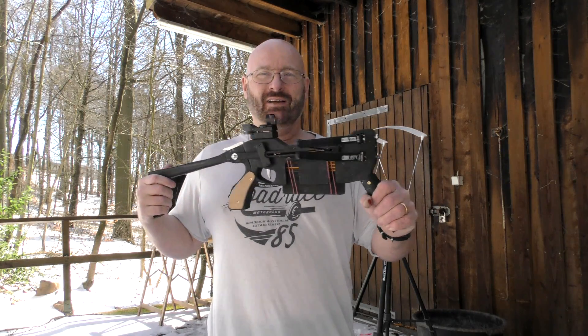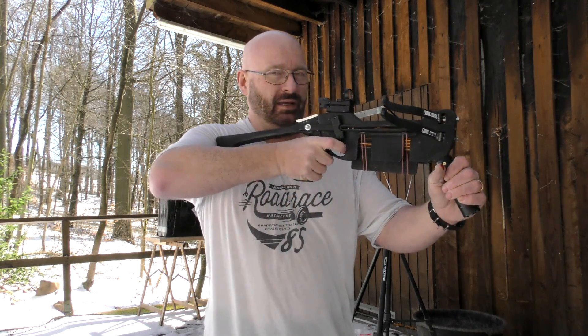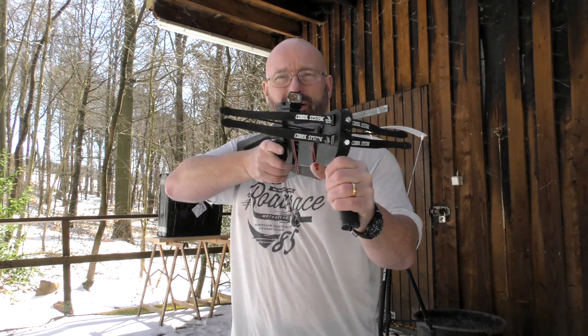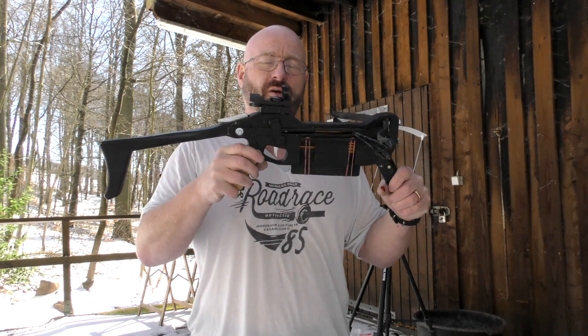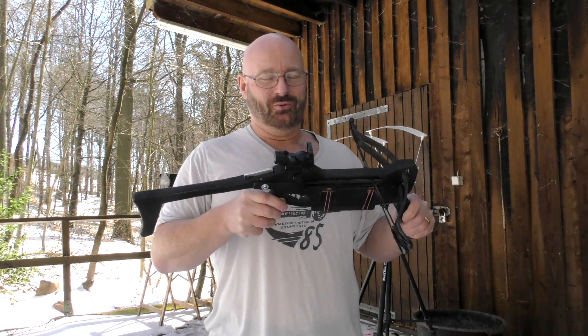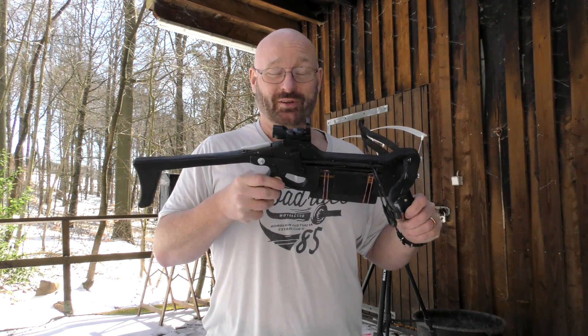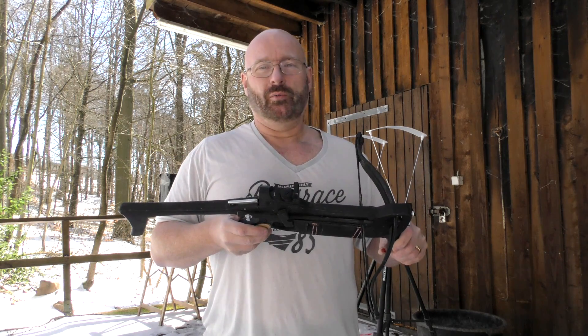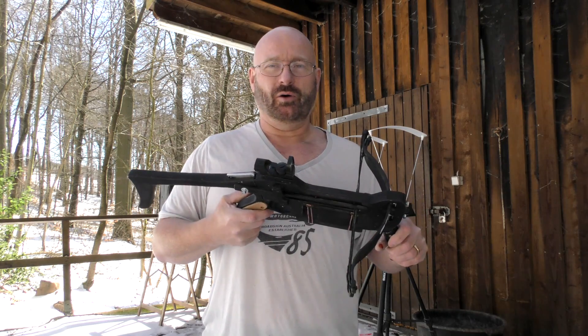Hello and welcome to the Slingshot channel. I wanted to show you my handmade prototype of the double crossbow one last time before I'm giving it into production, or to the guy who will handle the production for me hopefully. Before you ask, I don't know when it's going to be available — it could easily be six or eight months from now.